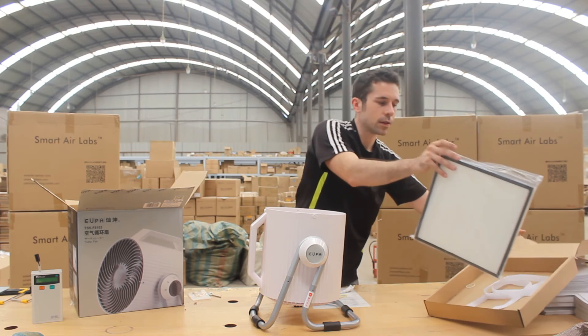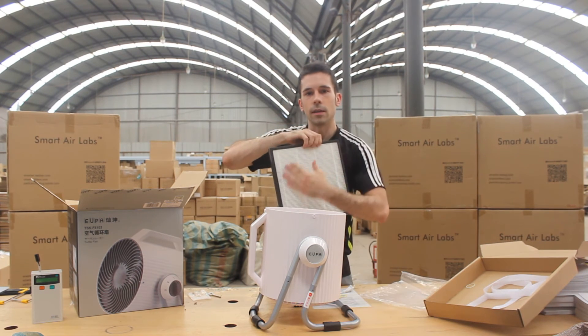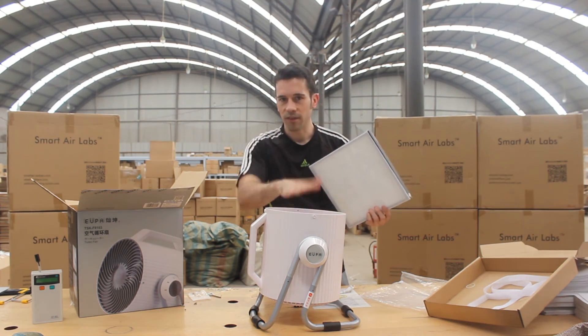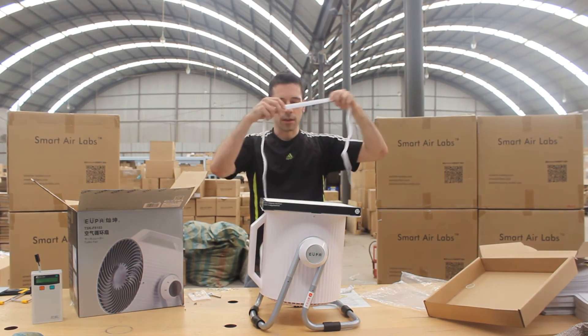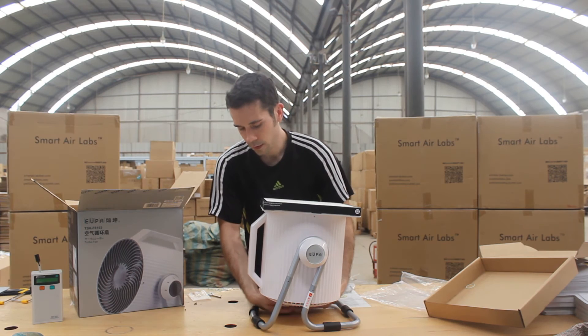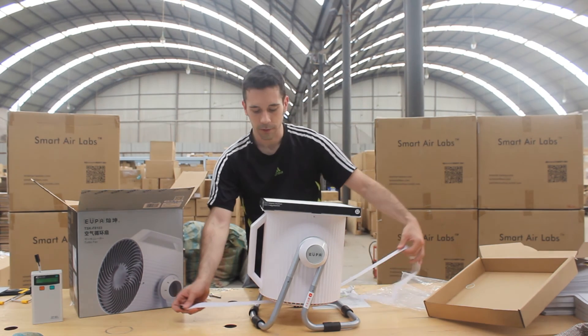You can open up the HEPA box and take out the HEPA. Now the Canon HEPA — on the front side is the HEPA material, and on the back side is this coarse pre-filter. That pre-filter you want facing towards the fan. And then finally, the box is going to have this Velcro strap in there. You're going to use this to secure the HEPA to the fan. It's usually easiest if you do this while the Canon is pointing up, so you don't have to hold the HEPA.